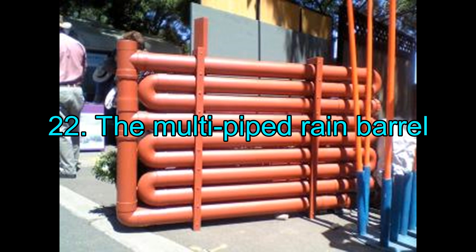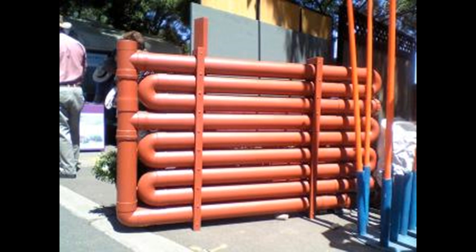22. The Multi-Piped Rain Barrel. Though it is not something you can really build on your own as it requires elaborate welding work, this rainwater harvesting system is efficient, space-saving, and great to look at. Perhaps you can install it in your backyard and paint it to make it look prettier.